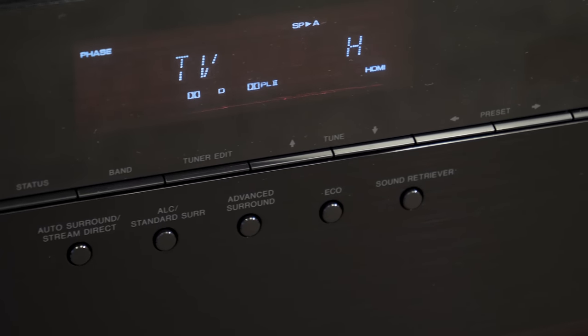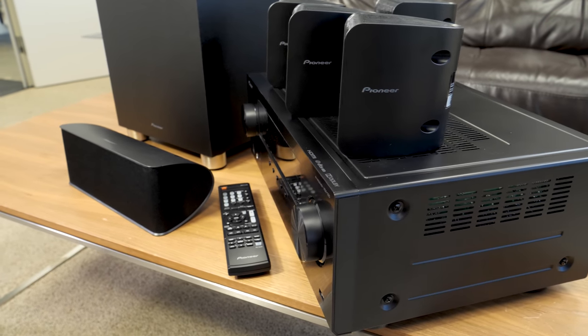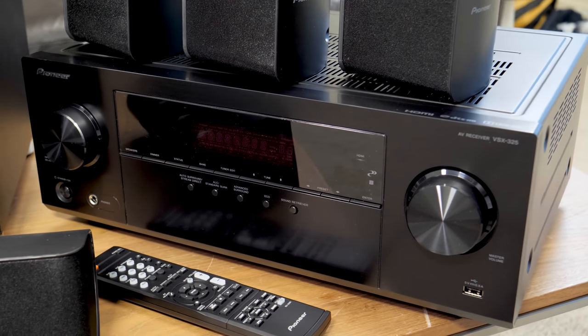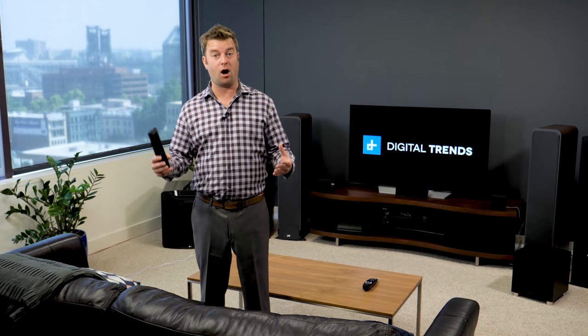I'm not really going to sit down and listen to music with this particular system, but for background music it's totally fine. And for movies and TV shows, I'm stunned you can get this much sound and real surround sound for such a low price. The Pioneer HTP074 turns out tons of sound without draining your wallet. If you're looking for bigger audio than a sound bar can provide, and you want real surround sound, this is a great starter system.